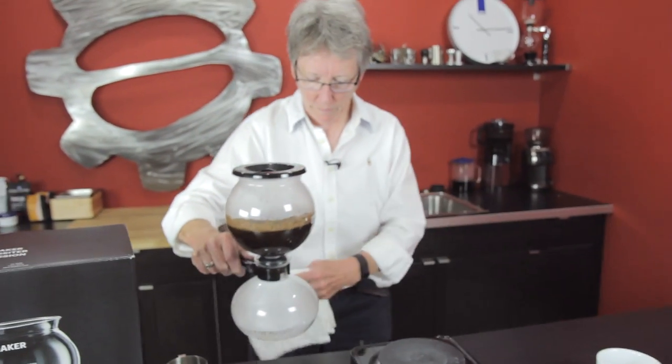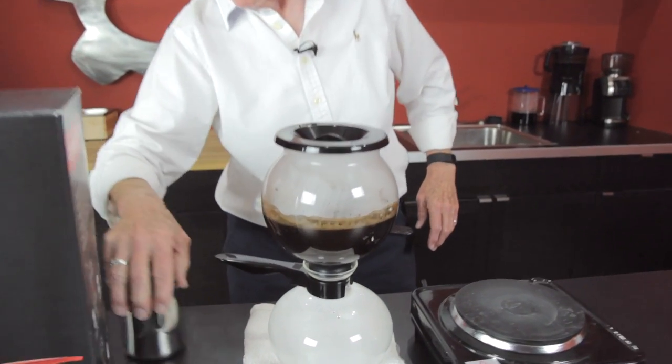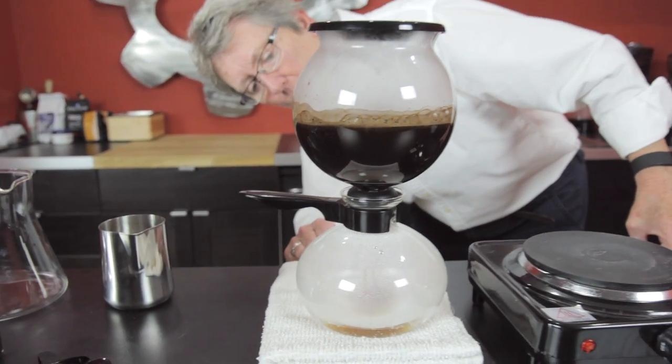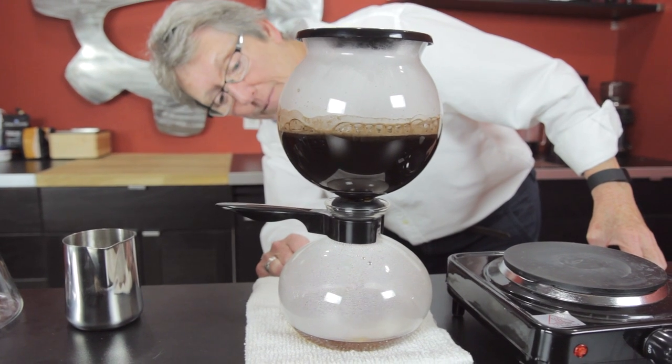Maybe I should set it on a towel — we don't want to torch the countertop. And then all of a sudden you have a little water in there, so plan on that for your dilution. Look at that, it's coming back down — it's cooling down.